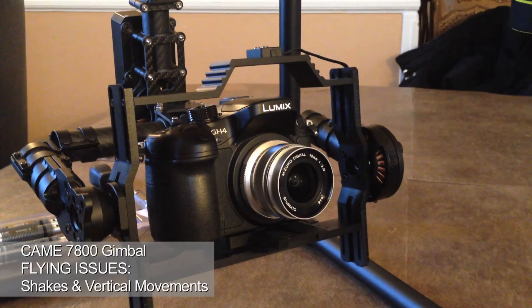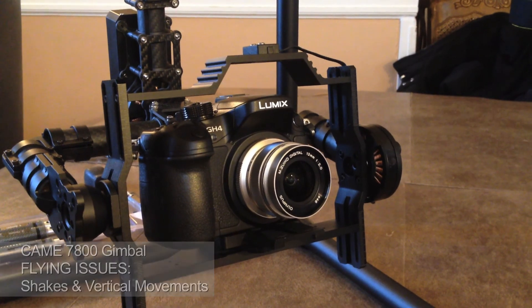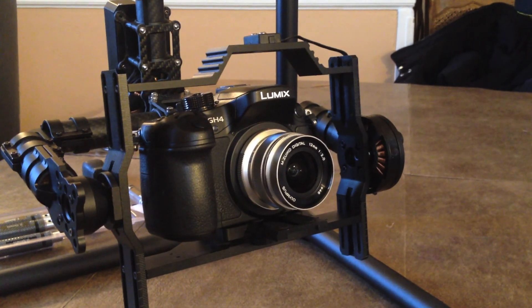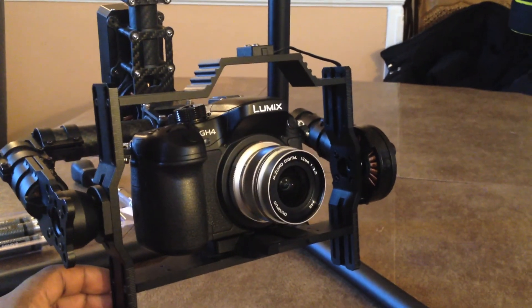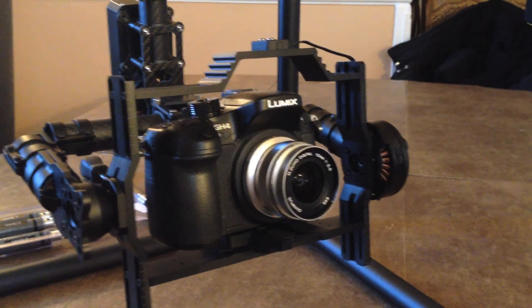This video is for King TV representatives. I'm filming this to show why I'm getting the vertical bounce up and down. I was told by Kimberly to record this video so your technicians could see it and give me some advice on how to get rid of that. I don't know if it's my footing or the actual balancing.